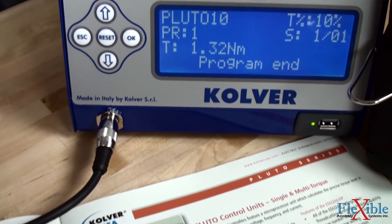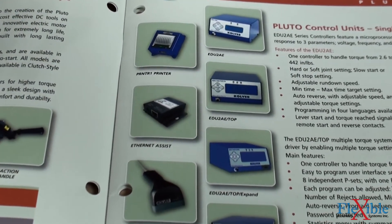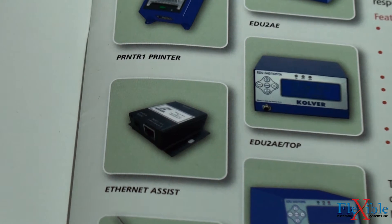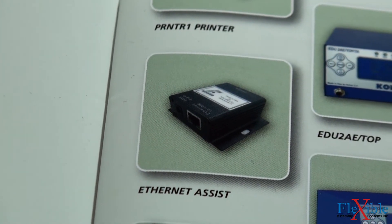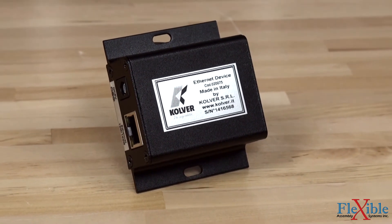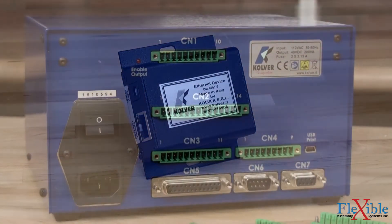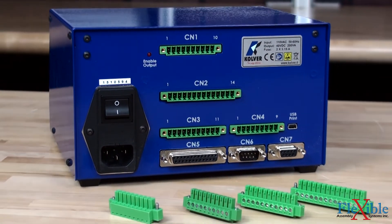An alternate way of sending program data to the EDU controller is to use Culver's Ethernet assist device. The device is connected to the controller with a serial cable and then to the network with an Ethernet cable. This will allow any network computer running the Expand software to receive screwing operation reports and remotely program the controller without needing a USB drive or physical interaction with the controller.